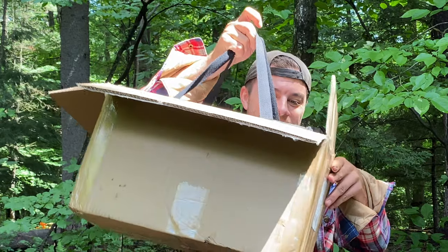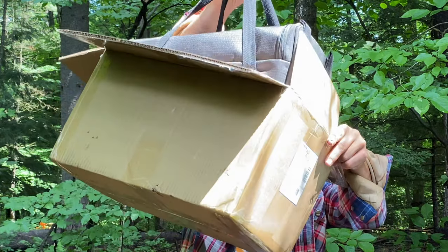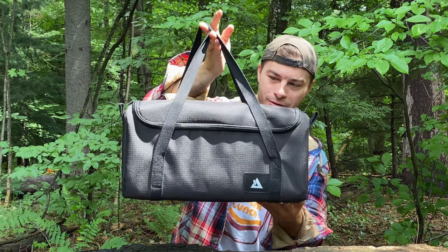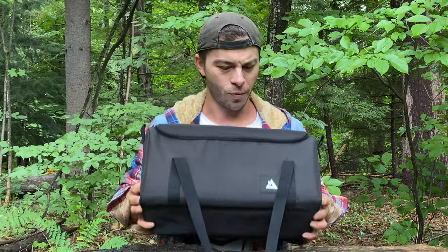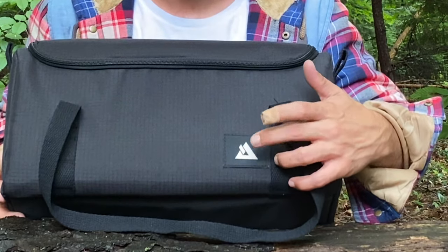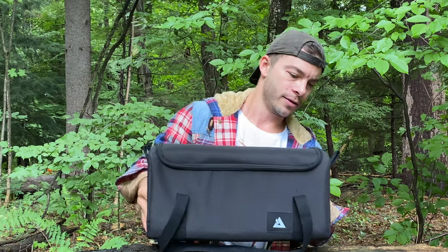I'm kind of excited about the bag. Let me get it out of here — there's nothing else but more styrofoam in there. Whoa, this bag is beautiful. We've got the Pomali symbol right there. It's got attachment points on either side — two on each side — to attach it to your backpack. Like I said, it only weighs 3.3 pounds, so this is a very lightweight stove.